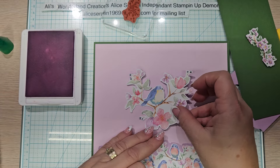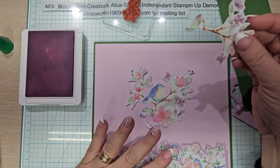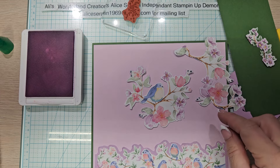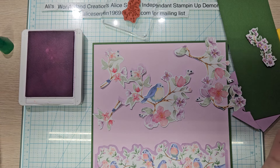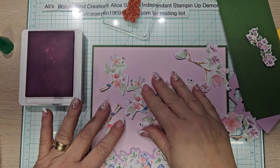Look at this — that's from the DSP and I fussy cut it. This is all I have left of this particular print. I fussy cut this out. That had a part of a bird and I fussy cut him off. And there's a piece, and there's a piece. Isn't that gorgeous? So this is going to go in the center.